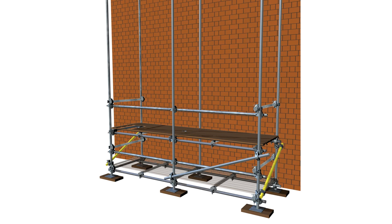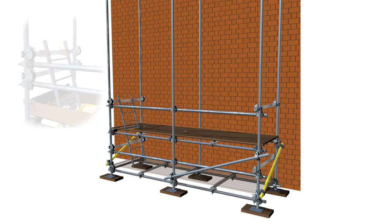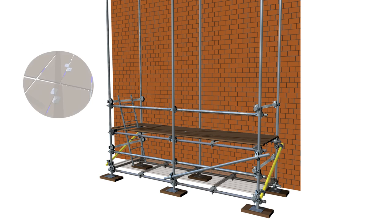Once all boarding has been installed, a ladder should be installed at an angle of 75 degrees as a safe means of access and should be secured to the structure prior to use. It will be necessary for the ladder to be footed whilst it is being secured. The short length boards used to create the ladder opening should be secured to prevent displacement.